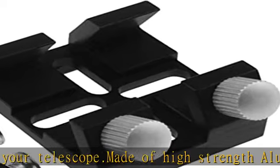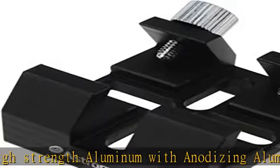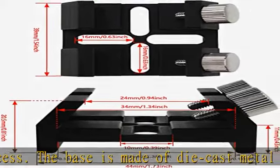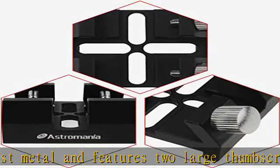Compatible with finder scope and laser pointer bracket on telescopes. Pre-drilled but not threaded to accommodate screws up to 5 mm in diameter. Center-to-center screw hole spacing on your telescope must be from 10.2 to 30.2 mm in order for this dovetail base to be compatible.